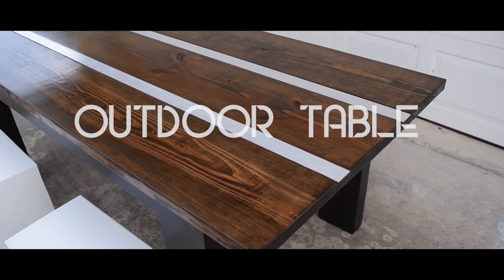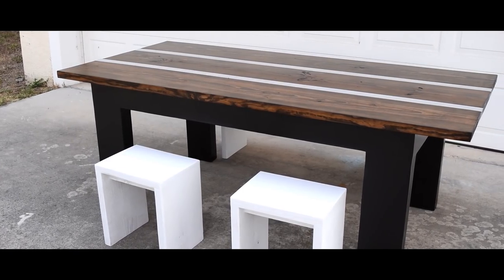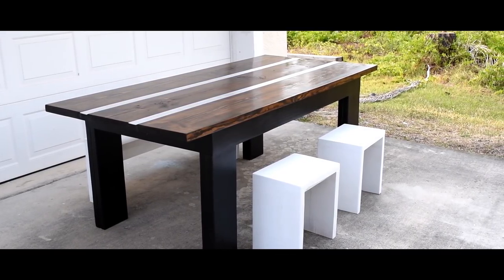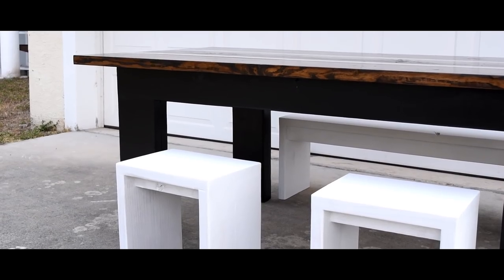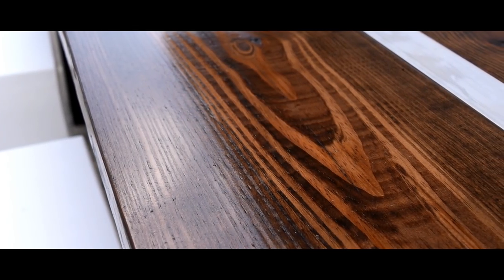In today's video I'm going to be working on an outdoor table with a modern touch. The table took a little longer than I anticipated so I didn't get the opportunity to design seating for the table. As a way of putting the table to use right away, I went ahead and whipped up some quick and easy DIY benches. This would not only give me the opportunity to put the table to use, but also give me time to think of the right seating.